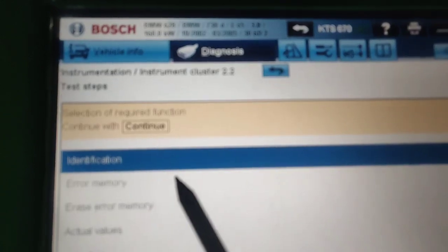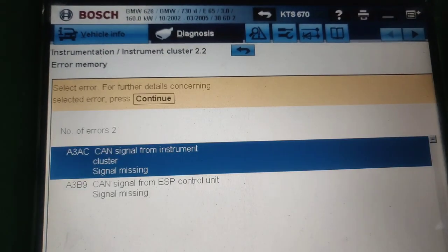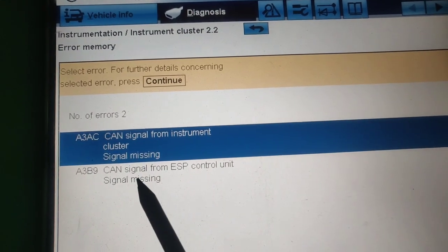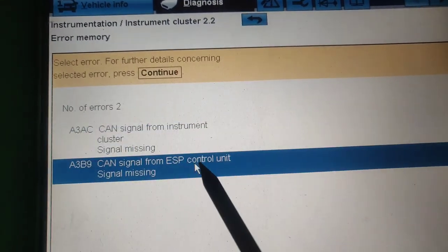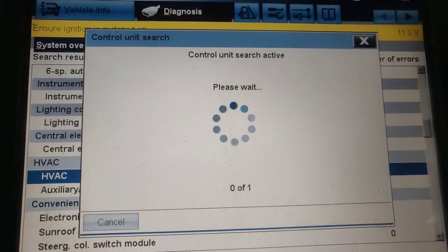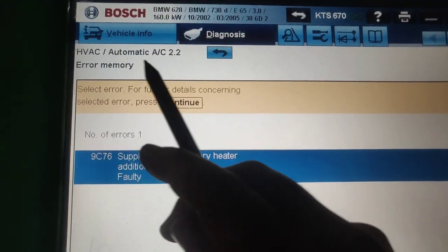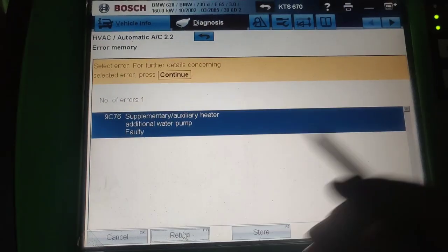Let's move to the next one — the instrument cluster. We can see there is a fault: it's a CAN signal fault between the instrument cluster and the ESP control unit. It's all about the CAN line, so we can definitively know there is a problem with the CAN line.